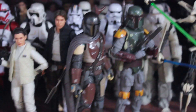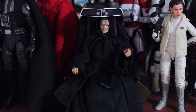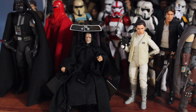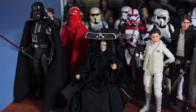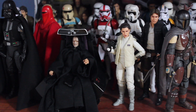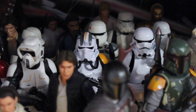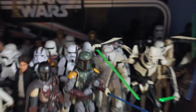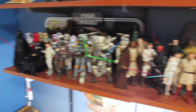I did get the Amazon exclusive Emperor with his throne, which is great, and I moved my Vader down here to be with him. Whenever the new Jedi Knight Luke Skywalker comes out, I'll put him right here so I'll have the whole main crew — main villains and heroes from the original trilogy. I also got the jump trooper, the GameStop exclusive — I got him when I got Maul and he was five dollars, so I figured why not. He looked cool so I decided to pick him up.